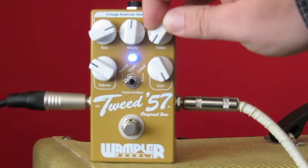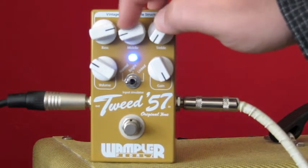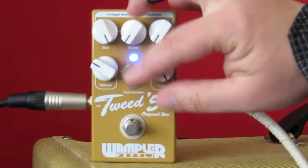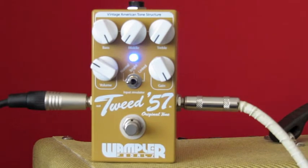If we take the treble out and the middle out, push the bass right up, put the drive right up — it's on the normal setting — you can get some really good swampy tones.